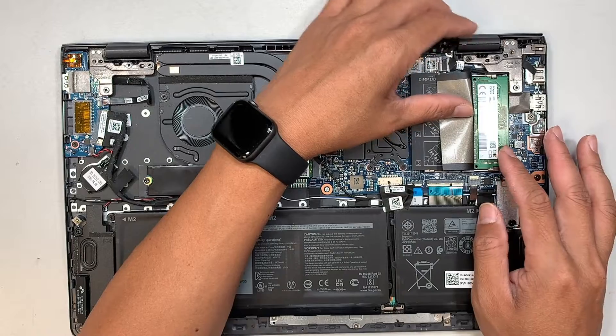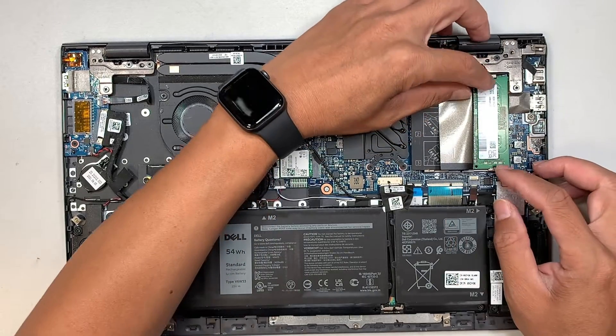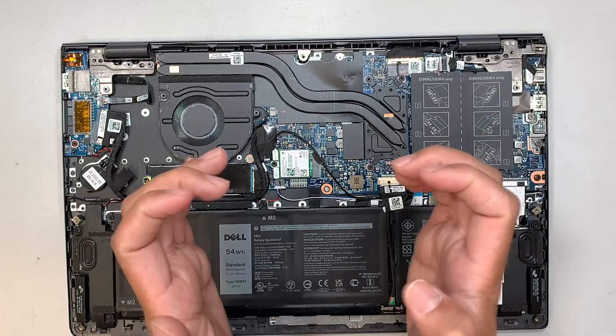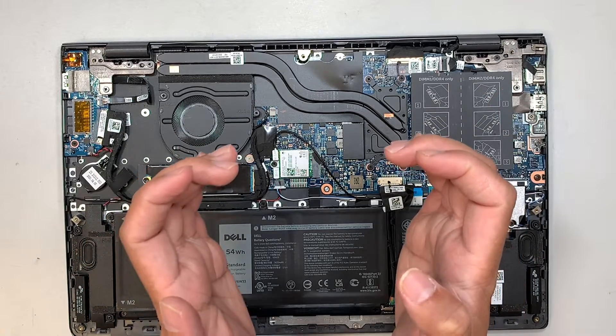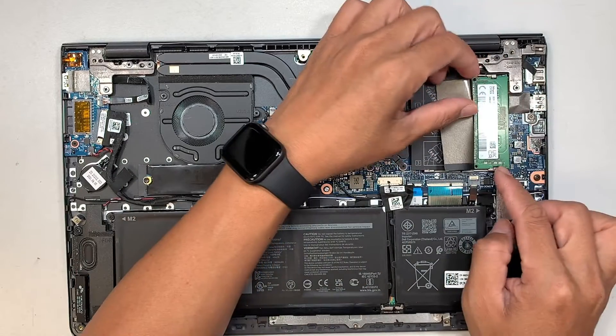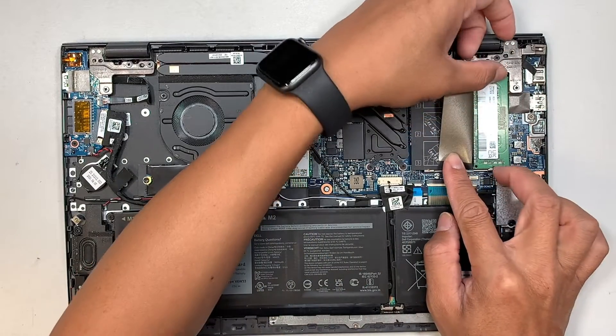To remove the RAM, it's very easy. You just have to push the two side clippers — they act like latches — and if you push them away from each other, the RAM will just open up. Let's go ahead and do that.